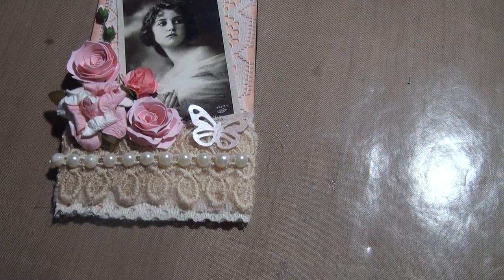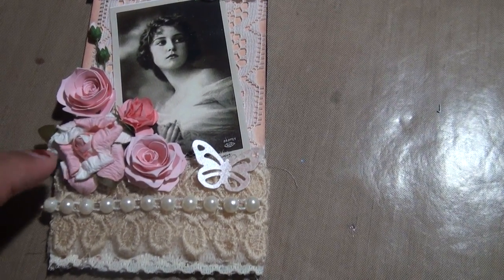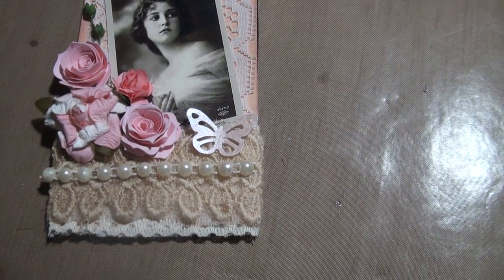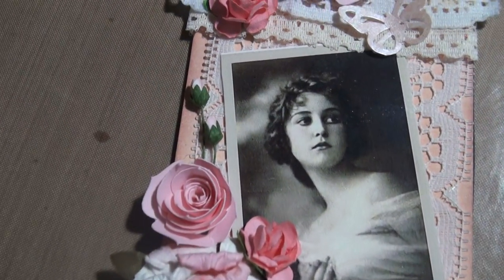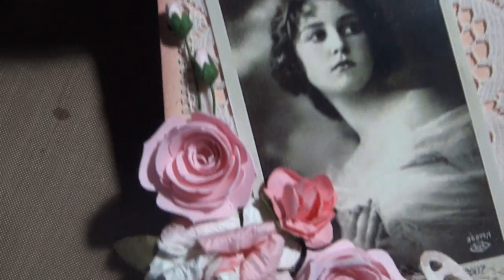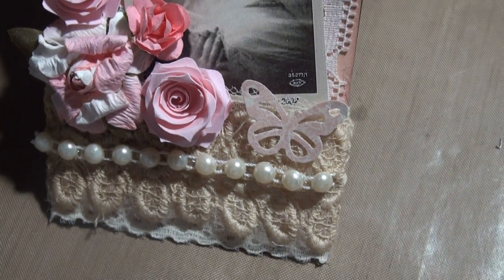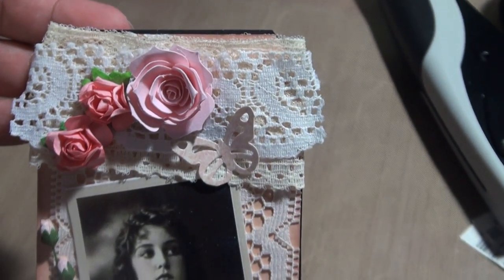These flowers I bought from the Scrapbook Expo. These ones I made myself. And these little ones here I got from Wild Orchid Crafts — they're the really small ones, the four millimeter ones. They're really cool.